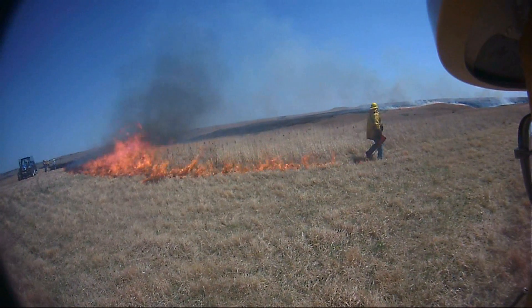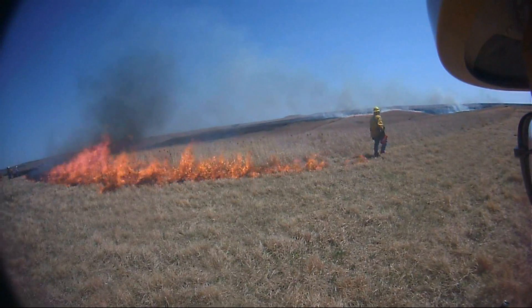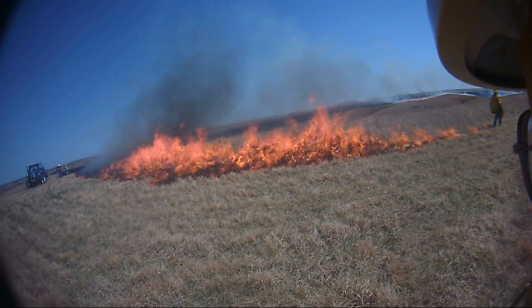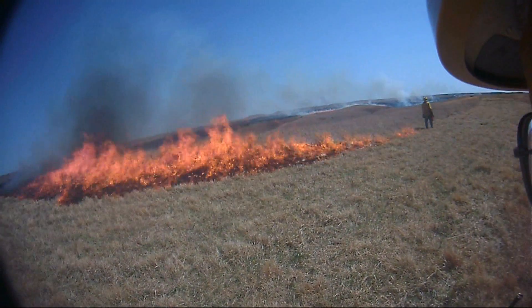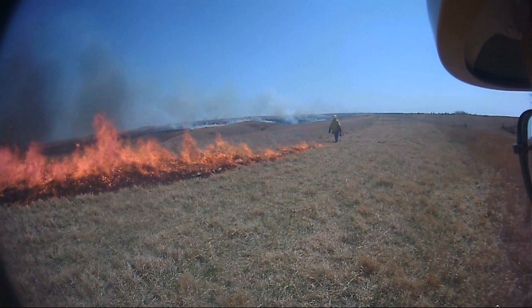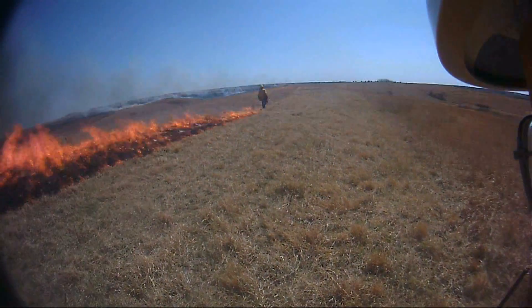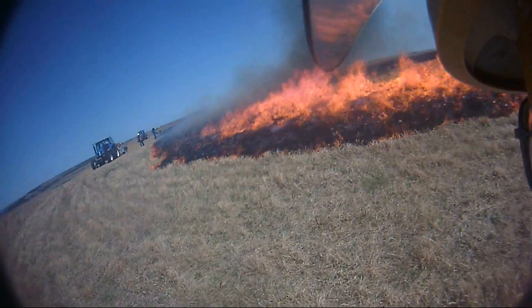Welcome back. This is the second video in the fire guard series. In this video we'll be looking at fire guards in action. While there's a lot going on in the background and a lot of things that the crews are doing you may have questions about, what I really want you to pay attention to is how we're actually using the fire guard as a tool to get done what we need to get done.